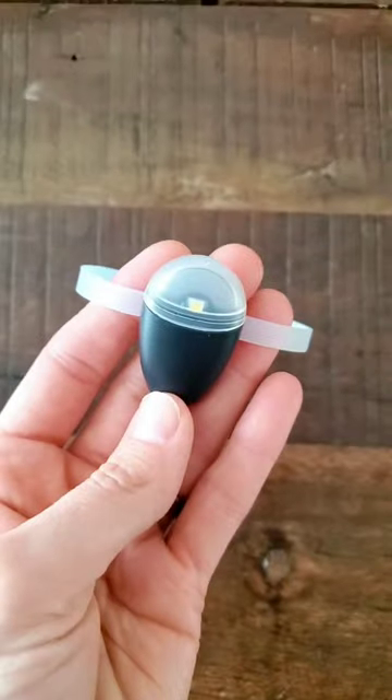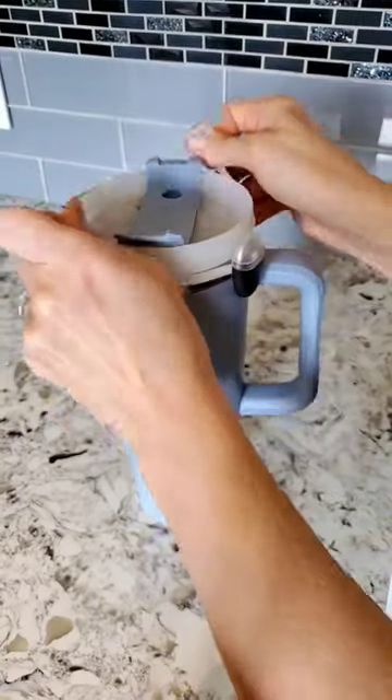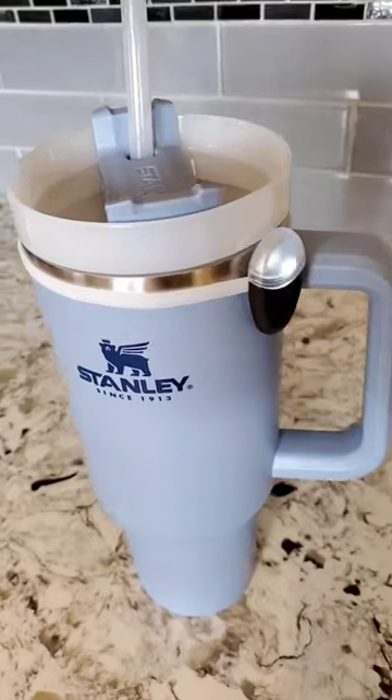And lastly is the hydration reminder band. This fits on any size water bottles, and if you haven't taken a drink within 30 minutes, it lights up to remind you so you stay hydrated throughout the day.